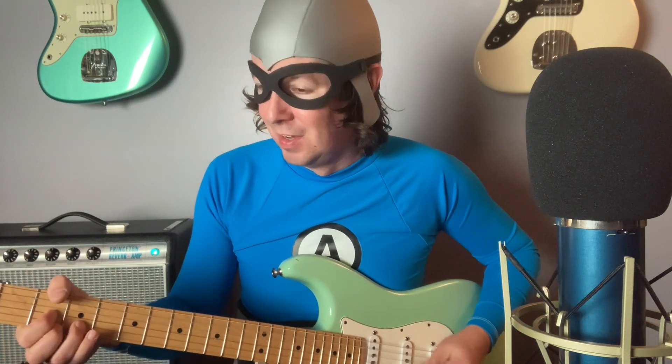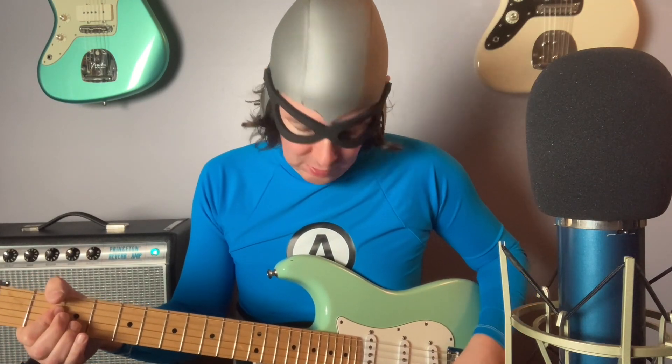Going to start with a low gain setting with all the way on the overdrive. Here we go. Good for bluesy sounds.